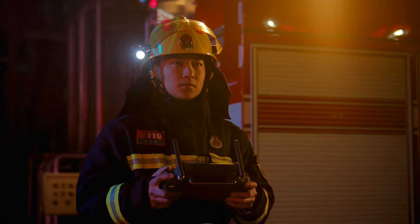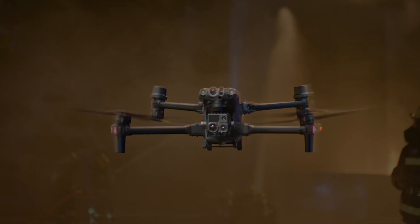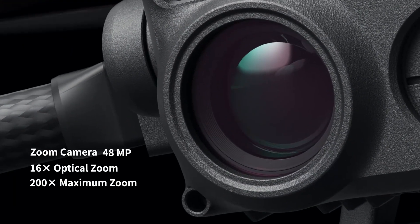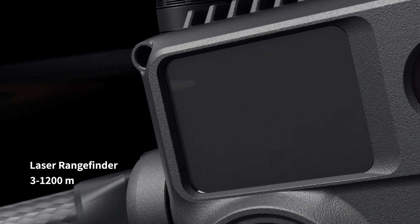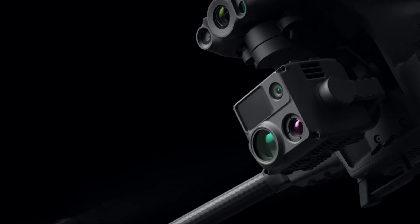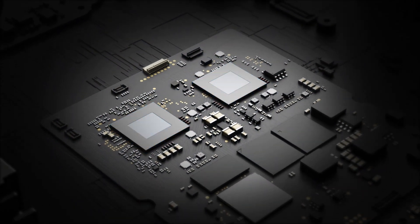Meet the new generation of enterprise drones: the Matrice 30 series. With 16x optical zoom camera, thermal camera, wide camera, and a laser rangefinder, the M30 is the new standard for hybrid payloads, powered by DJI's latest flight controllers, image transmission, and image processing technology for next-level performance.